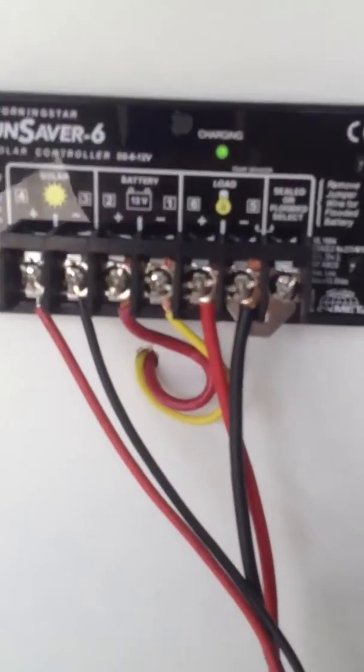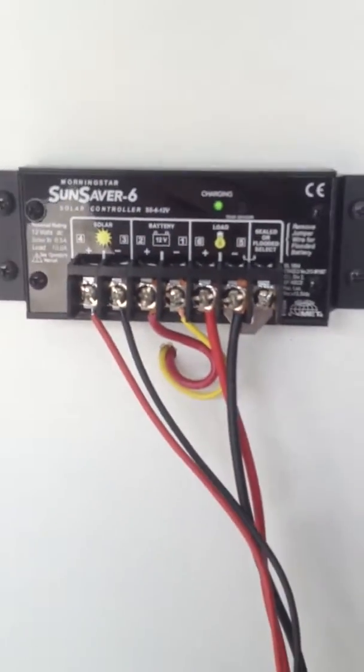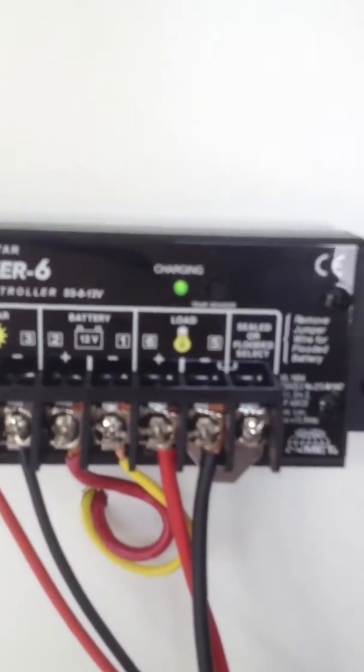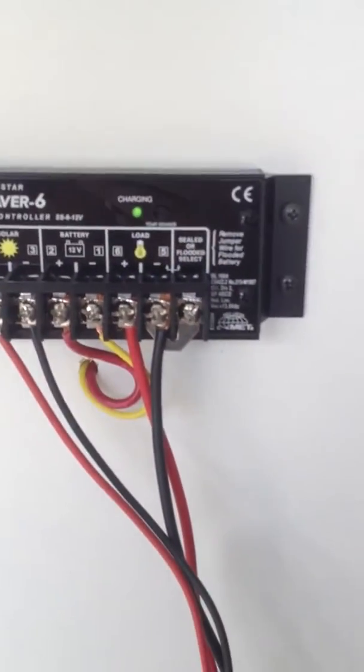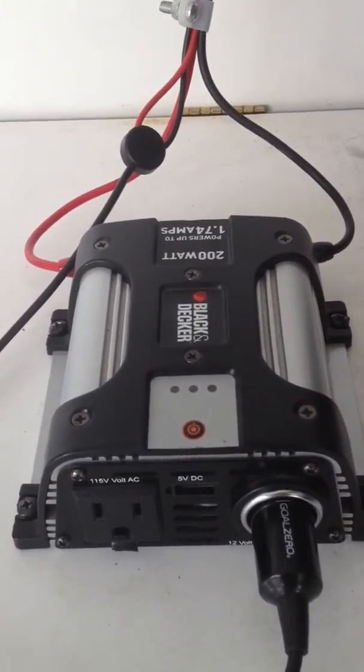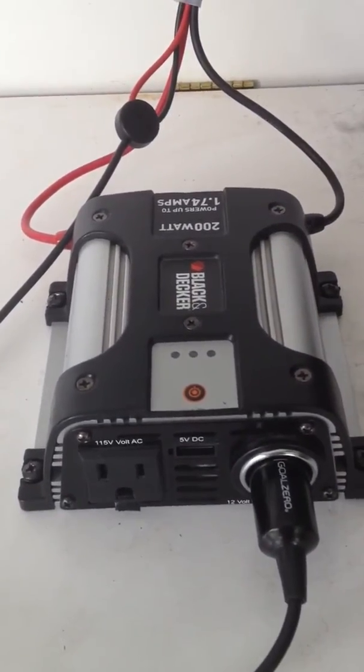And then the battery — I drilled a little hole so the wiring just goes right through. Kind of convenient. You can see the charging light there. And then on the load side, I connected it to this little Black & Decker 200 watt, 1.7 amp inverter.